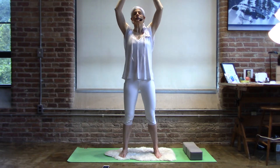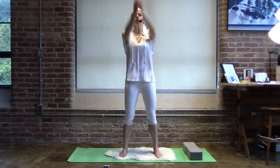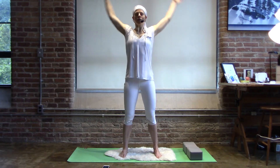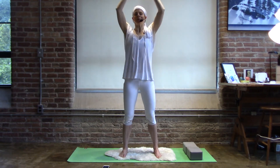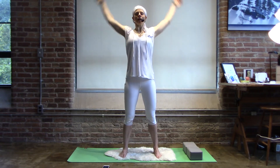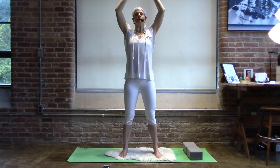You're reestablishing your frequency for today. No matter how you woke, no matter how you arrived at your mat, your breath and this upward current of movement is saddling you a little higher and a little clearer.